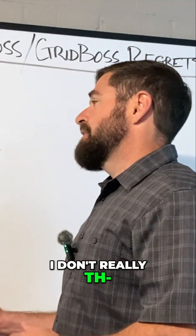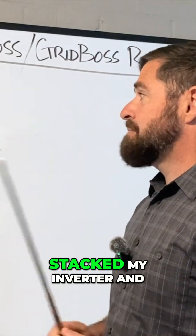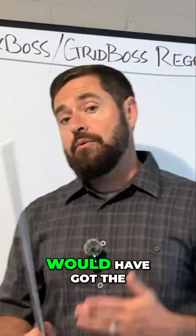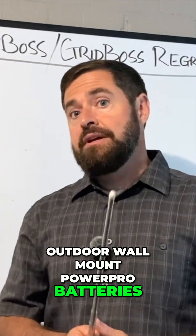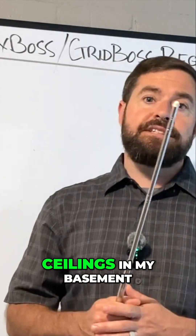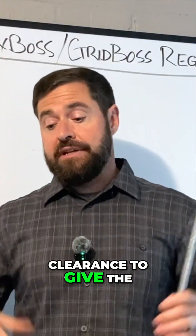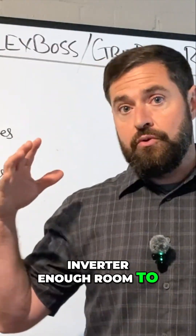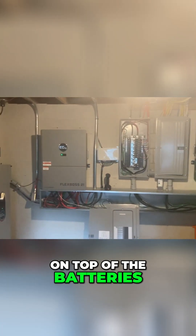This really couldn't have been avoided. The only way I could have stacked my inverter and batteries is if I would have gotten the outdoor wall mount PowerPro batteries, but I really just didn't want my equipment outside. I have really low ceilings in my basement and I was not able to get enough clearance to give the inverter enough room to ventilate and stack on top of the batteries.